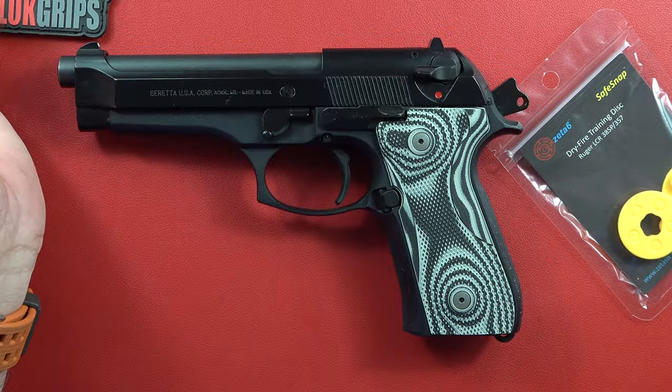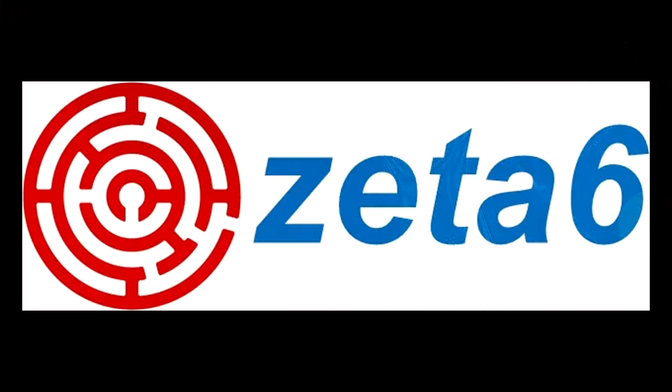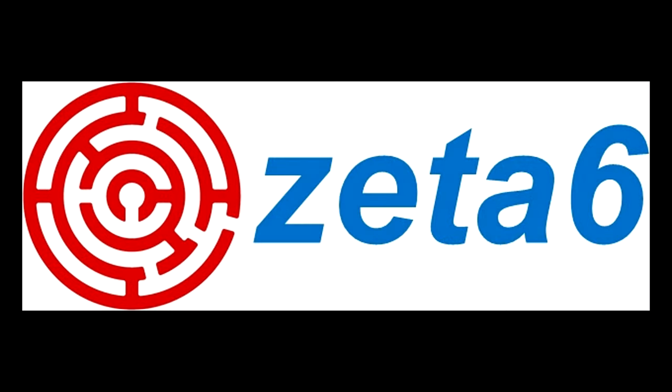Alright guys, that's it for this one. Thanks for watching the channel — remember to like, share, and subscribe to our channel here on YouTube, the Beretta 9mm USA channel and the CZ 9mm USA channel, for more guns and gear videos coming in the future. We'll see you guys on the next video, and remember: your Second Amendment is worth protecting.